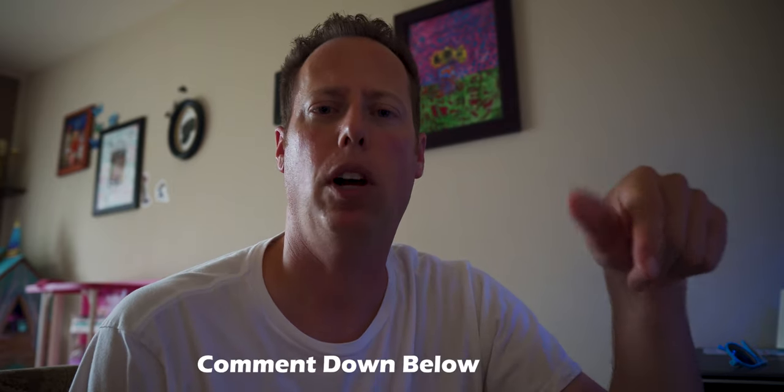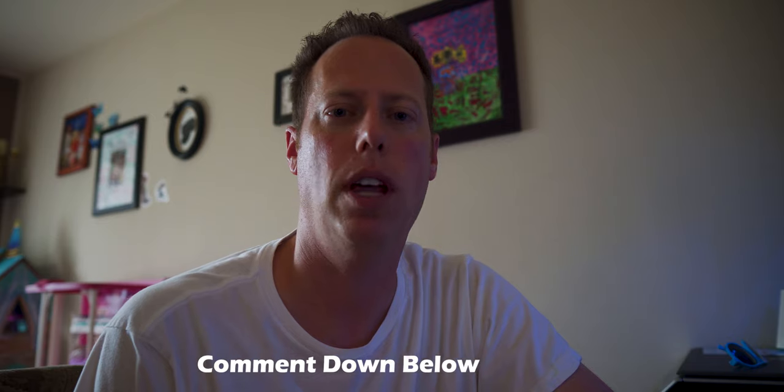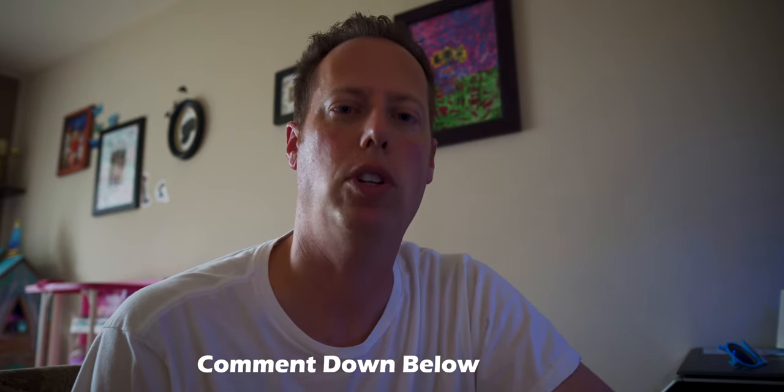Do me a favor and comment down below whether you want to see more of these Quick Tip Tuesdays. Also let me know in the comments what you want me to cover — do you want me to do some editing tips, or more quick camera tips? Comment below and I'll try to hit those in one of my next videos. This is Editing Brian — let's throw it back to Brian the Camera Guy.